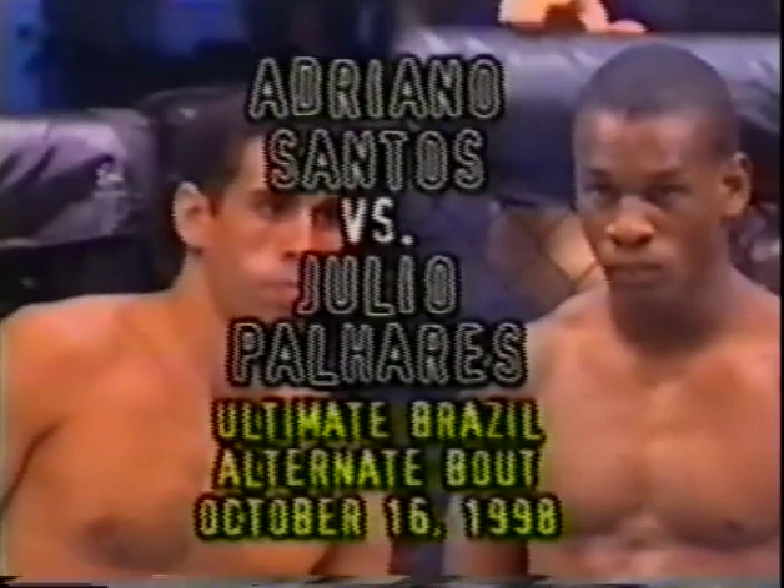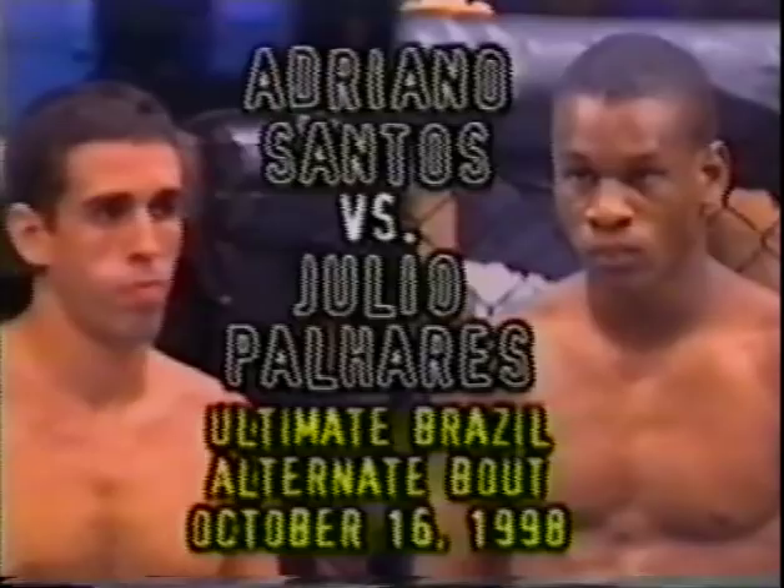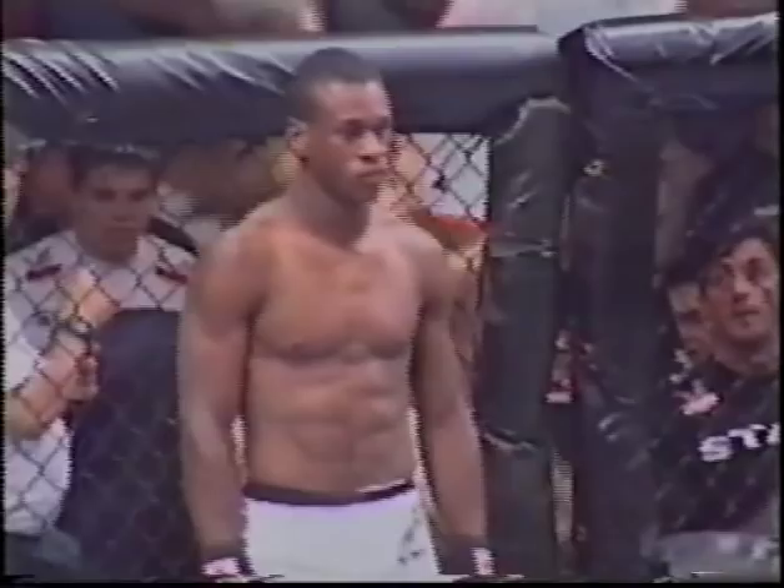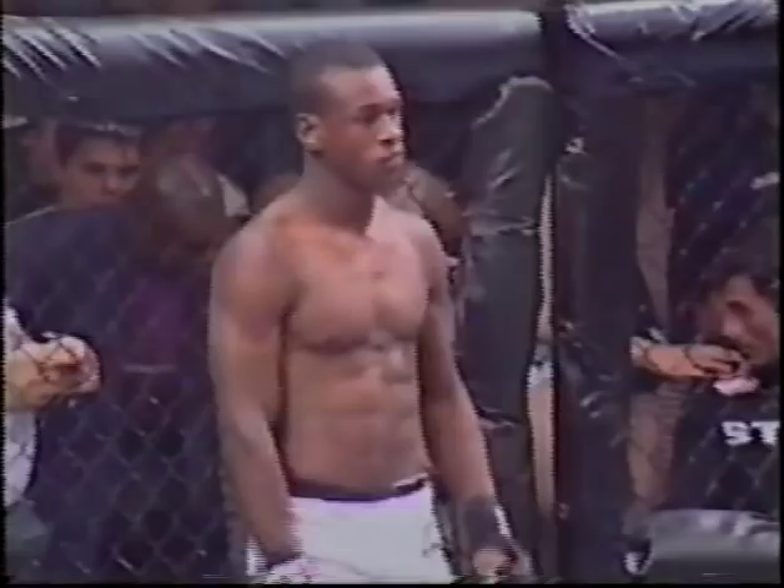Adriano Santos against Julio Pajares. Our referee Fernando Yamasaki is ready to get the preliminary fight going. And here we go — preliminary matchup number two.